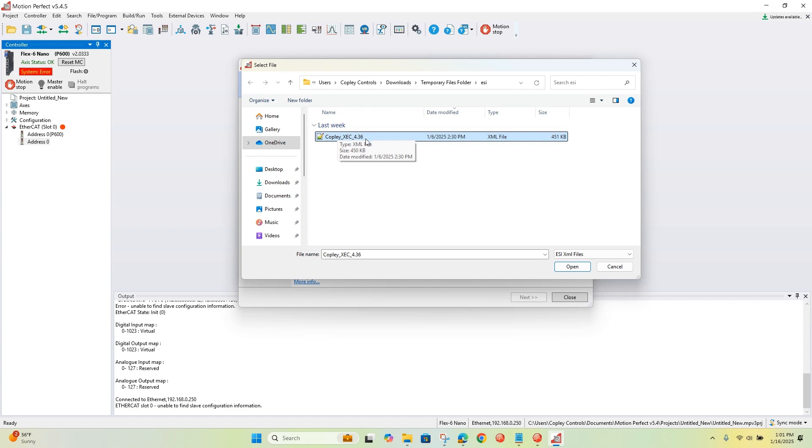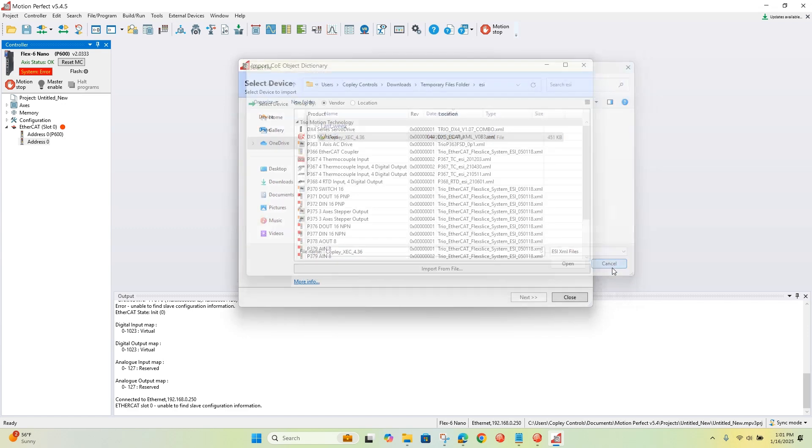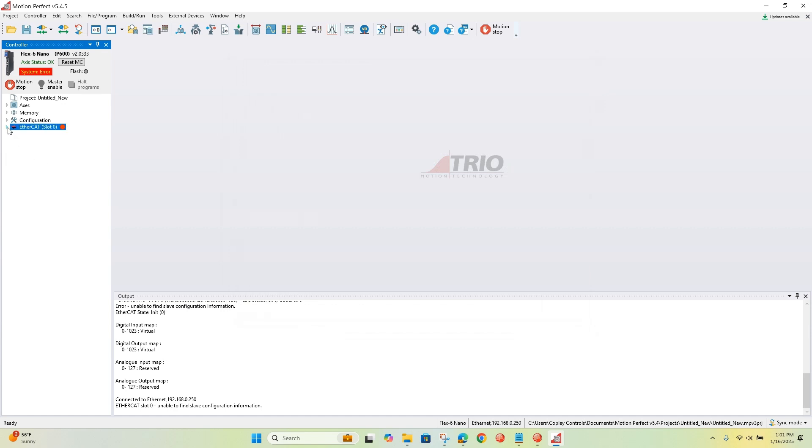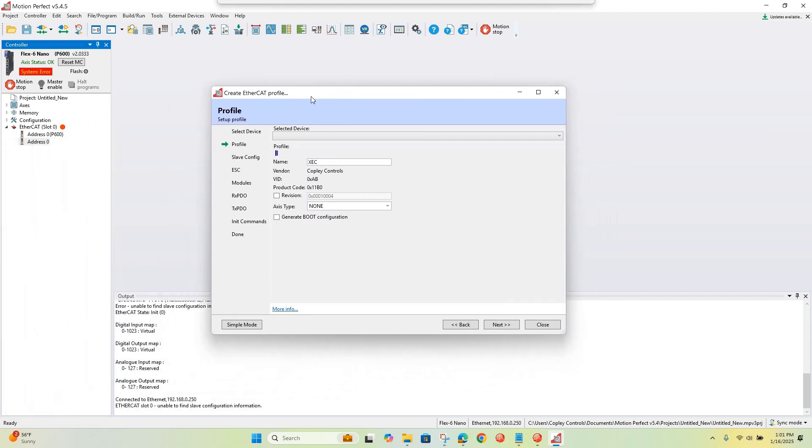Slots and modules are talking about the same thing. Once you do that, when you expand the network it does a scan, finds the drive, and finds both the main device and the sub-device — the drive and the controller. So we click on the drive, then click Import ESI file, and use that ESI file we just imported to auto-configure the drive.